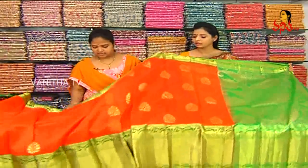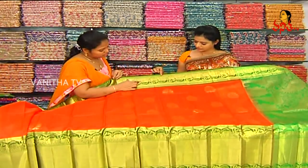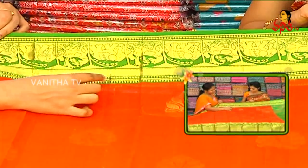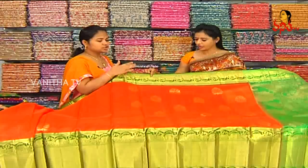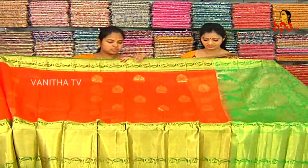We also have a green color border with elephants and deer. We also have a temple design. This border has two sides. We also have a small size. We also have an orange color combination.